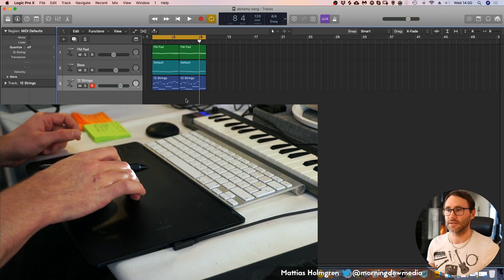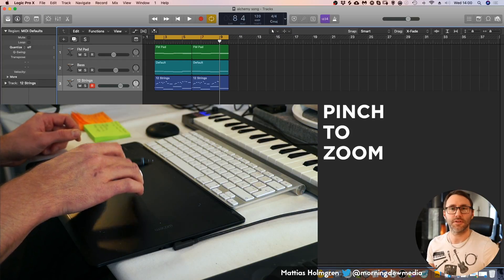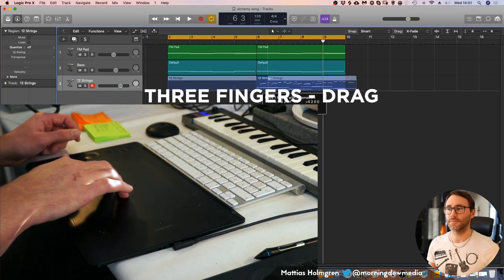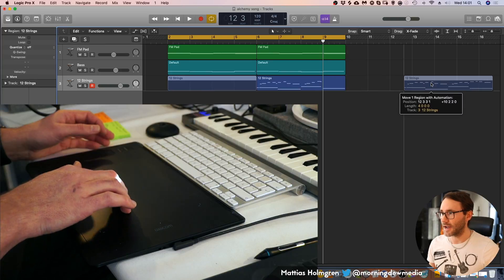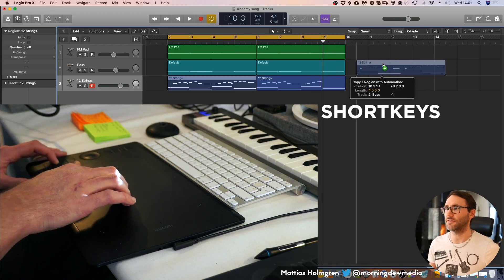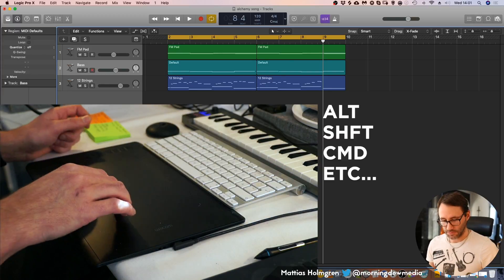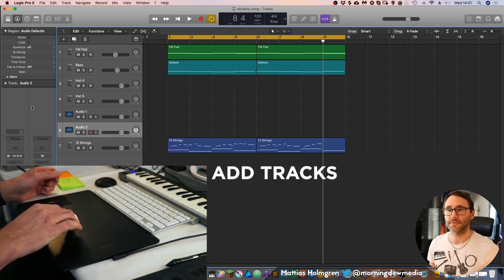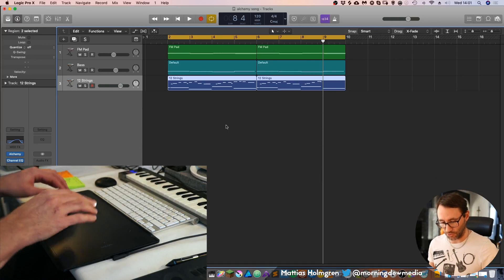As you can see, we can zoom in without doing any special setups — we can directly use this touch device with Logic to zoom in. By using three fingers it's like pressing the left mouse button, so you can drag MIDI events around. You can also copy them by pressing one of the keys on the tablet. I've also set up the tablet to be able to add instrument tracks and MIDI tracks.